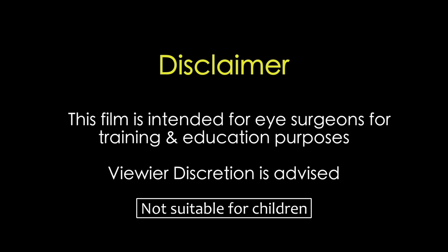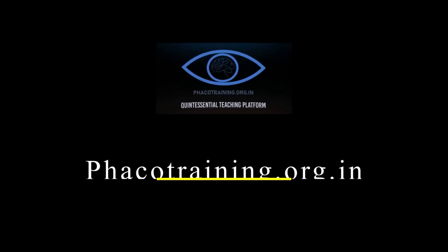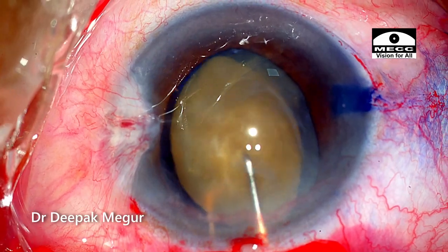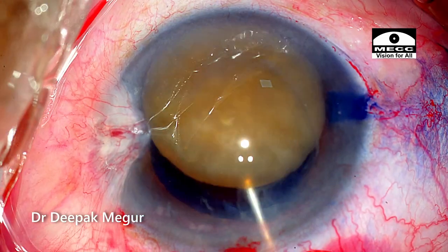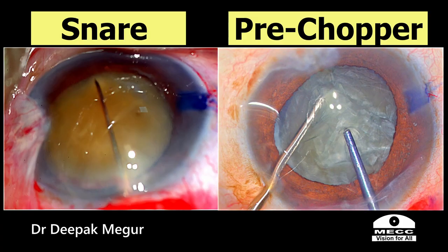This film is intended for eye surgeons for training and education purposes. Viewer discretion is strongly recommended. Hi, this is Dr. Deepak Meghor and today I'll be demonstrating the use of a snare for nucleus bisection in manual small incision cataract surgery.